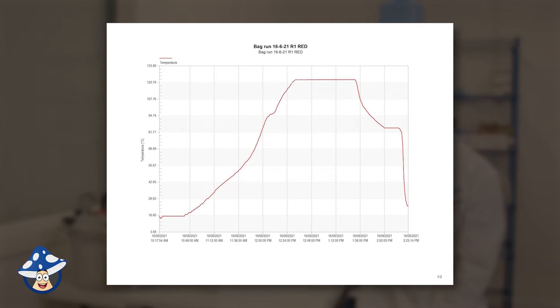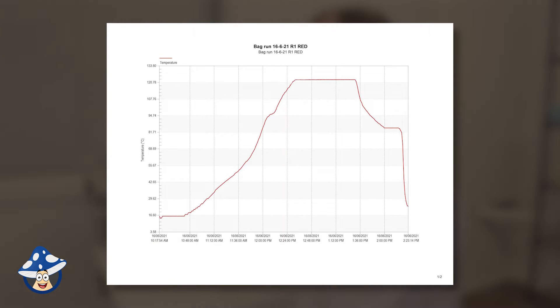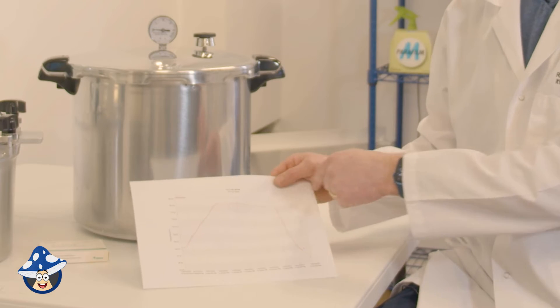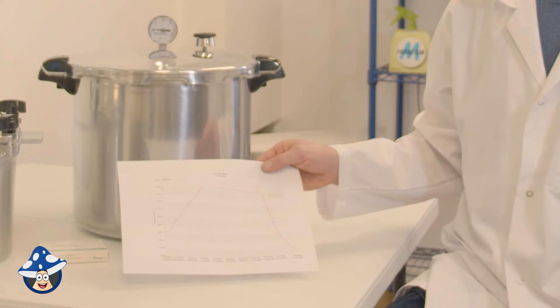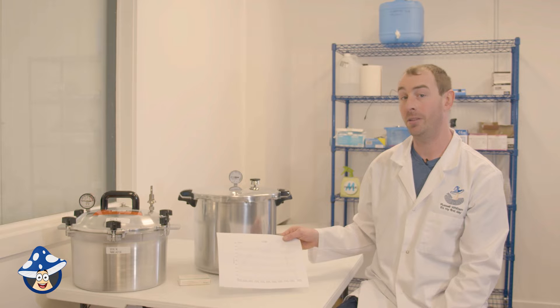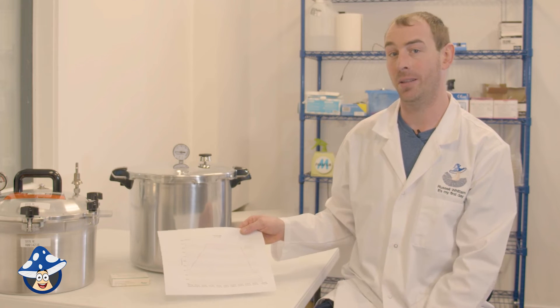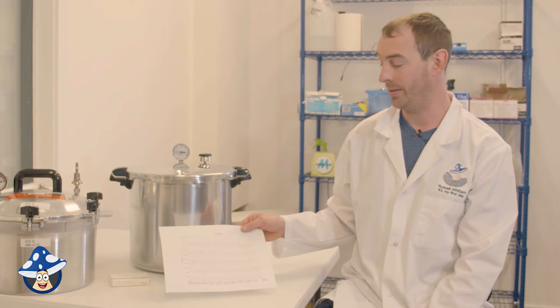Here's a little graph showing the core temperature of a bag we're cooking. We cook for a minimum of 30 minutes to make sure everything is sterilized across all bags in the run — we've gone about 35 minutes over 121 degrees. We add that extra time because if you've got more than one bag in your run, some may not reach temperature as quickly as others, so you want to cover all bases.